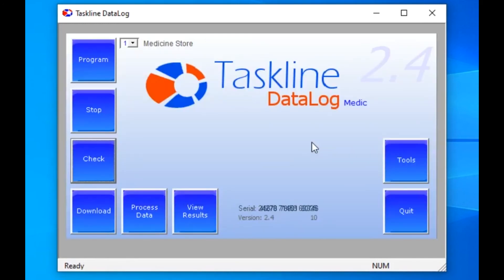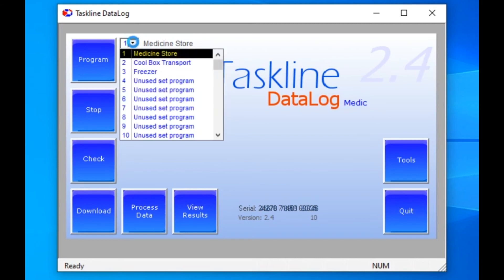This activated capsule is now part of the system and ready to carry out whatever temperature monitoring jobs you want it to do. It just needs to be told what the job is by sending it a program. A list of built-in programs that can be edited in the tools section is displayed by clicking on the drop-down arrow. The first program on the list, Medicine Store, is for monitoring vaccines at 60-minute intervals with 2 degrees and 8 degrees as acceptable limits.